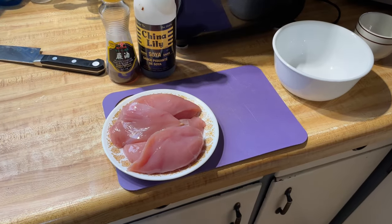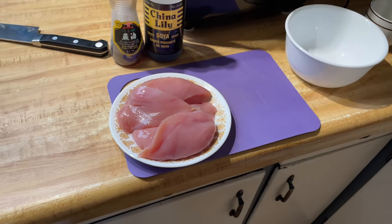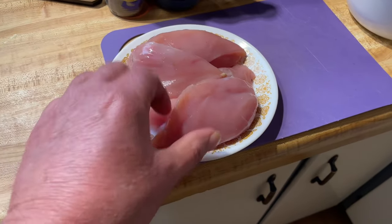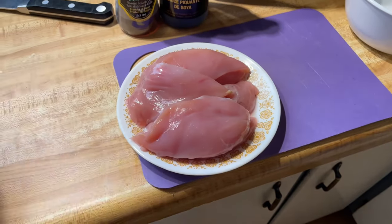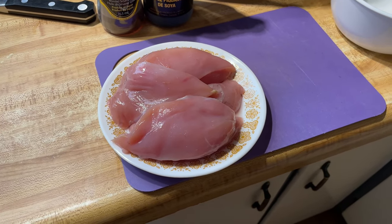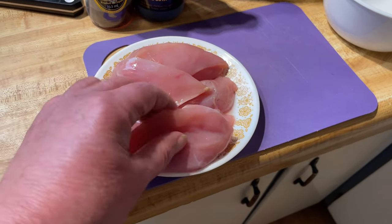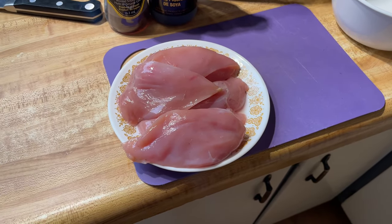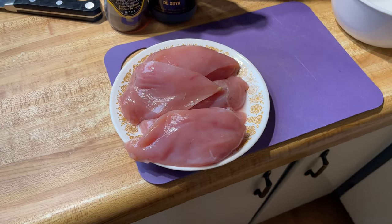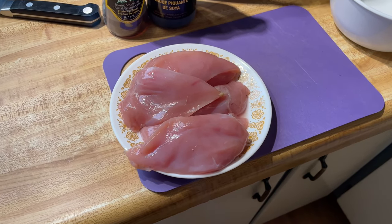Seeing some of you guys and girls have been asking for more ideas of cooking grouse, partridge, whatever you want to call them, we'll do stir-fry. We've got three grouse breasts. Kathy showed you how to take them off the bone, so you end up with two halves for each, and a total of six pieces. We'll just slice them up and I'll show you how to marinate them.